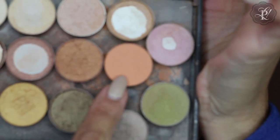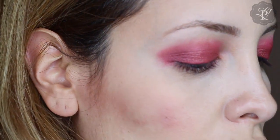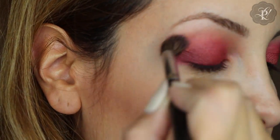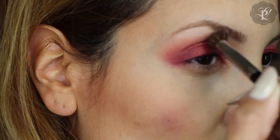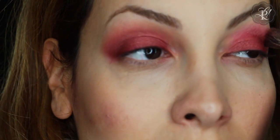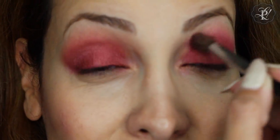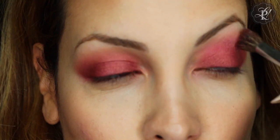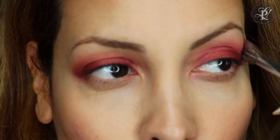Then I am going to use this color — this is from MAC also, I don't know the name — but this is going to help to do the transition color for my crease. I think in Anastasia Beverly Hills they have a similar eye shadow called Soda, something Soda, but I don't have that. Here in Mexico it is more common to find MAC; Anastasia we only find in the States. So that's why I prefer to use something that is more easy for me to find here. They have very similar colors.